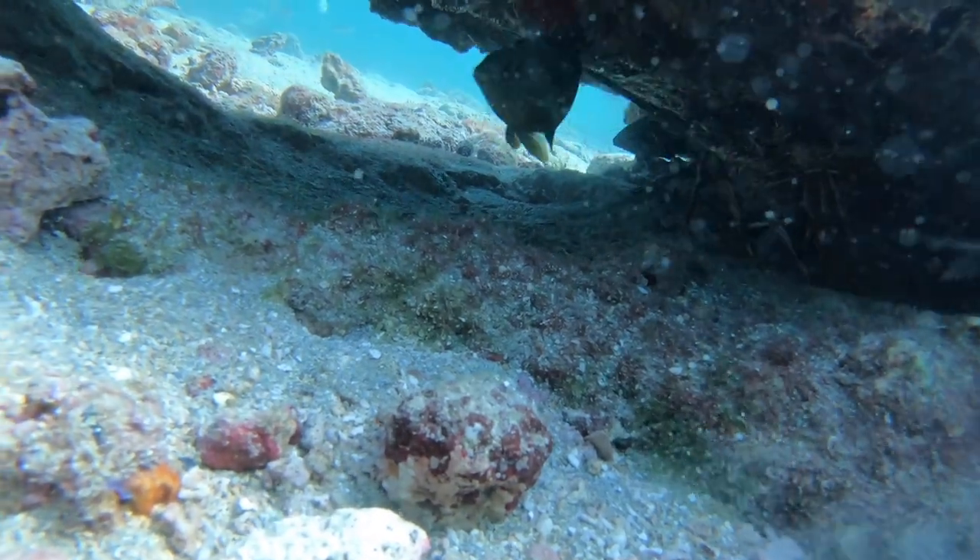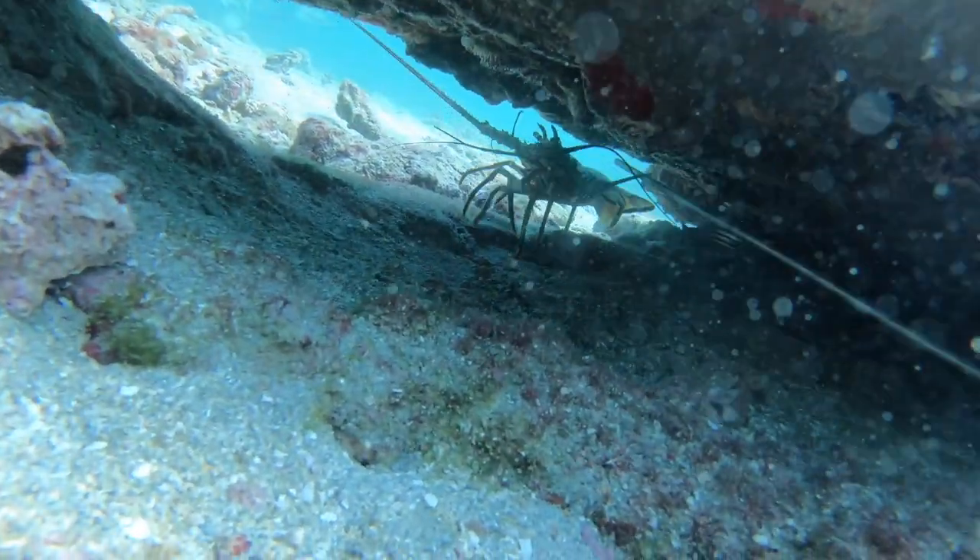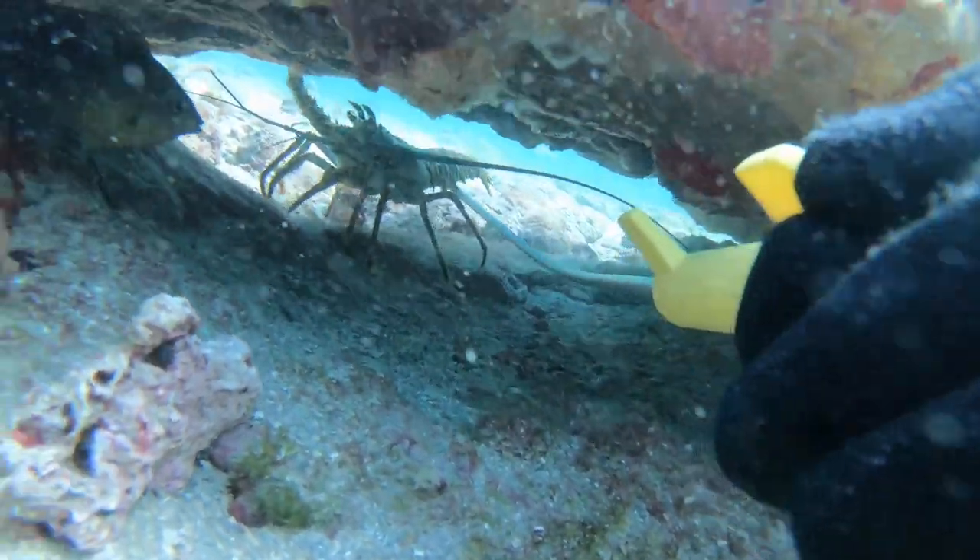If you can take the time to not rush things at the bottom, sometimes you can catch the lobsters off guard and pick up an easy one.